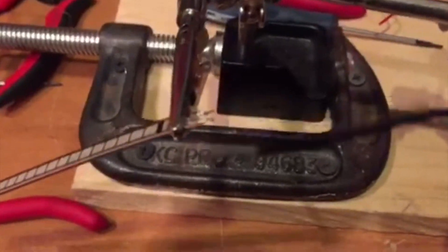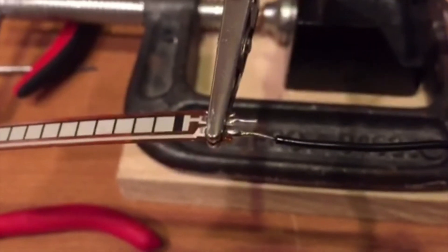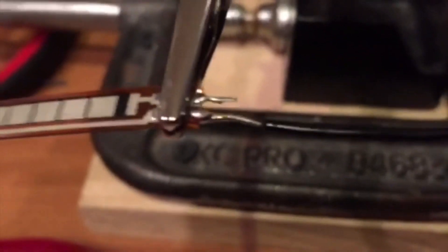The first wire is now soldered on — not the prettiest thing ever, had a little trouble with this one, but it's on there pretty good. Now I'm going to solder the resistor onto the other lead.